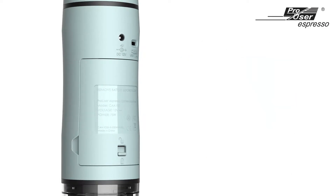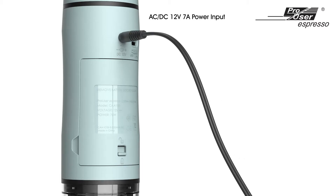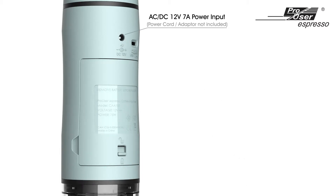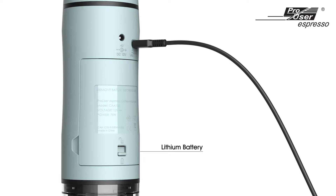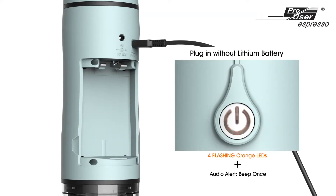The ProUser Espresso Coffee machine can be charged with a 12V 7A power cord or with a USB Type-C cable. If the machine is connected to a power source but without the lithium battery, the four orange LEDs will be flashing all together.